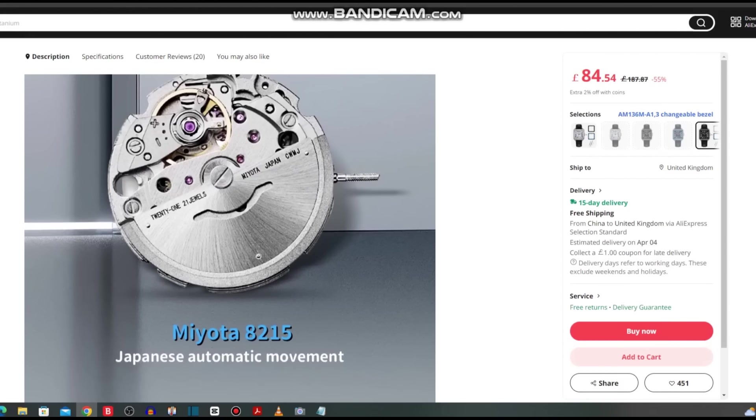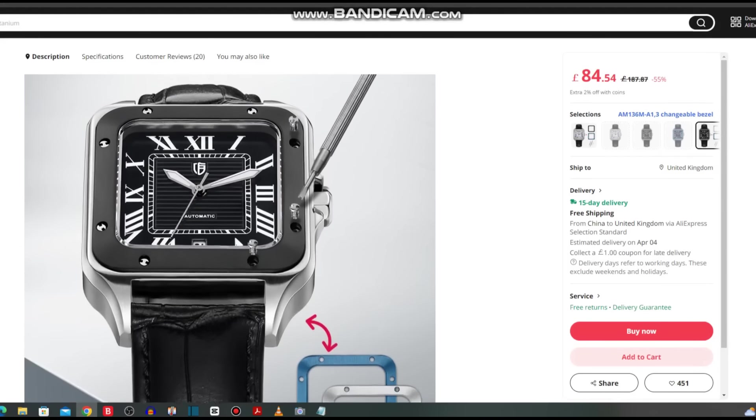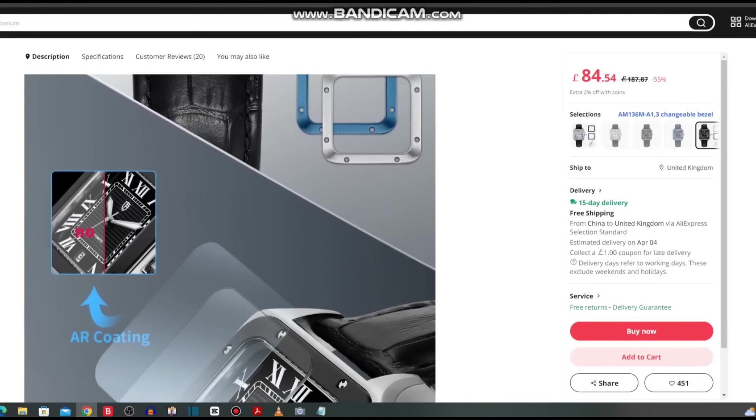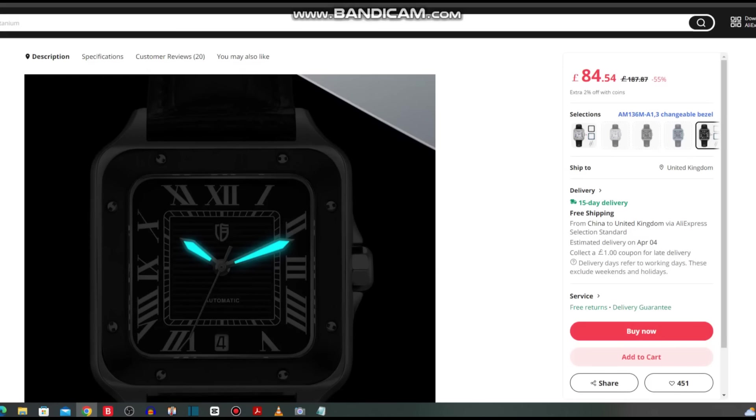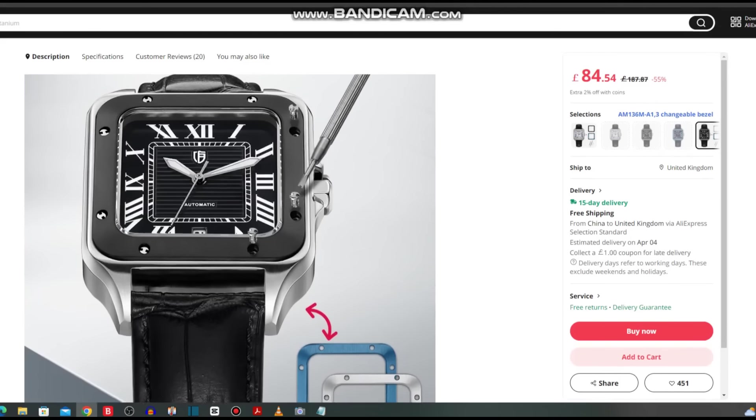It has a Miyota 8215 movement. I've worn a lot of Miyota movements and they are extremely accurate — every bit as accurate as the Seiko NH35. If you don't mind some rotor wobble, I don't have any issue with it, so it's not something to be really worried about. It's a pretty cool watch. Does it have any lume? It does — just on the hands, which is kind of expected in this style of watch. Can't be bad. I'll leave a link to this one below in the description.